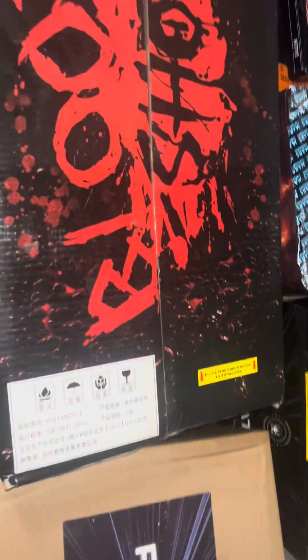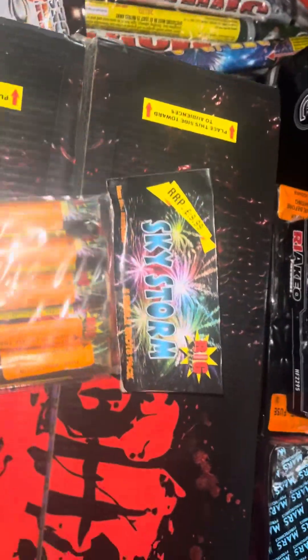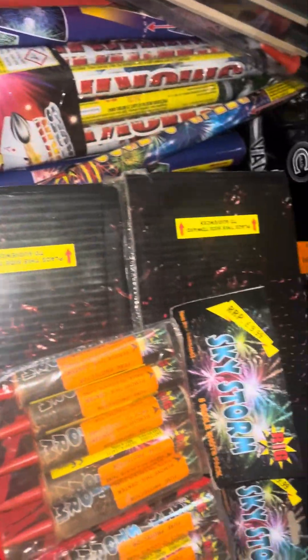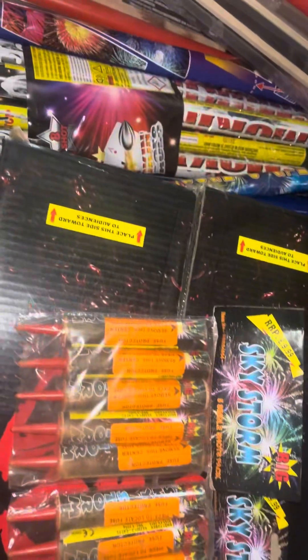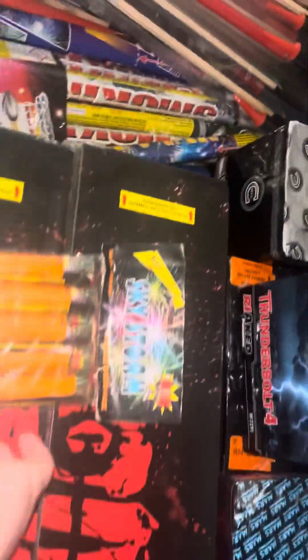We're going to start off smallest to biggest. I've got some shot tubes — Skystorm by Big Star. I've got four packs of them; they're just going to split the display up. 32.6 grams of powder in each. I've got four packs of those and I got them for free, so I'm not really complaining.